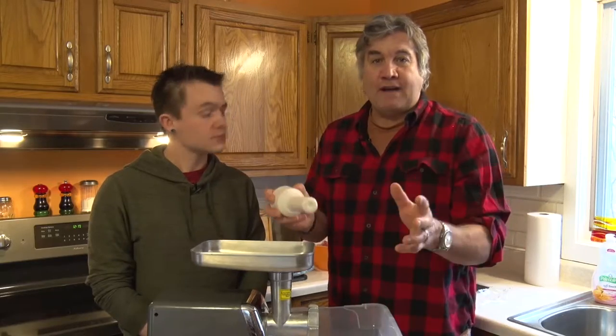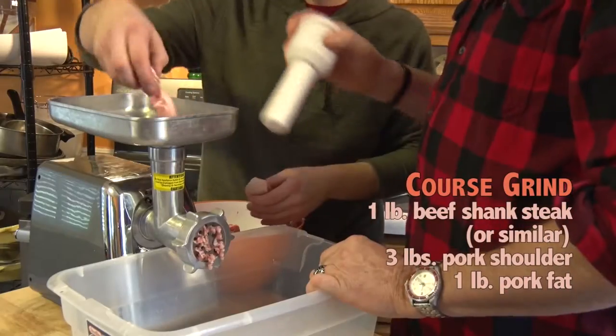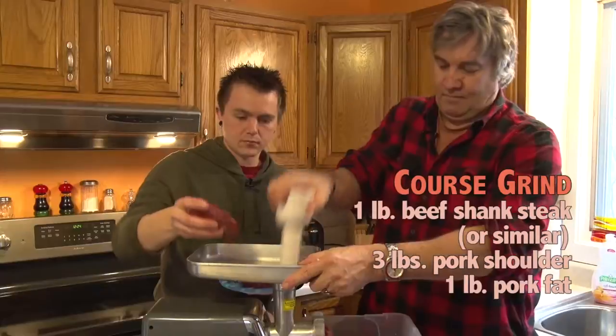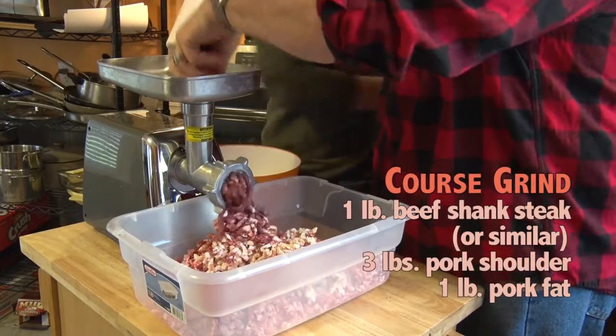We are ready to start grinding our meat. Start to feed it in. That's gonna be a lot of bratwurst.